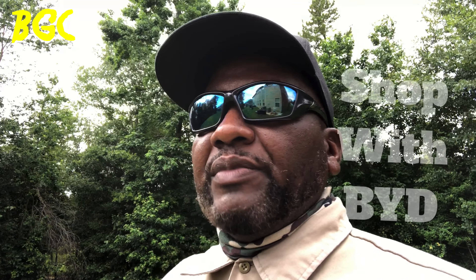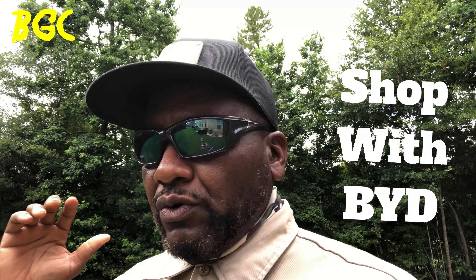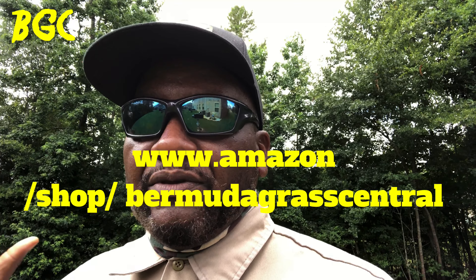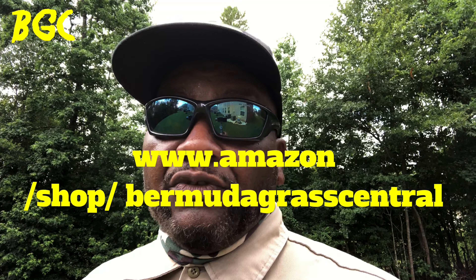Hopefully this video answered the question of which one is best for you. Both of them are affordable and can be found at Home Depot or Lowe's — I'll leave links in the description, and you can order them through my Amazon affiliate program. When you order from that, you help Bermuda Grass Central out big time. There's also a PayPal link if you want to donate to the channel. Remember, you're tuned into Bermuda Grass Central with BYD. This is Michael Bowman — I'll talk to you soon. The merch is available. Need to know more about BioAdvance, click the link. Hit the subscription button — I'll talk to you soon.